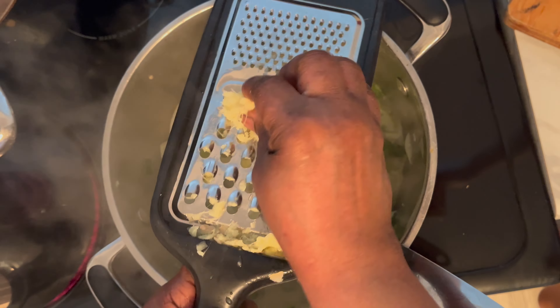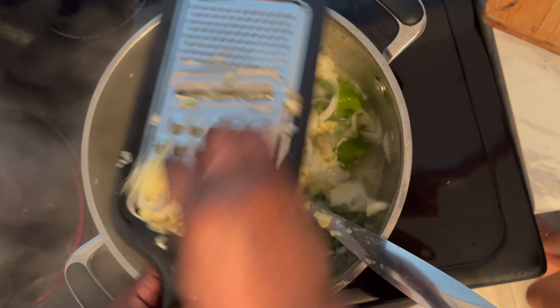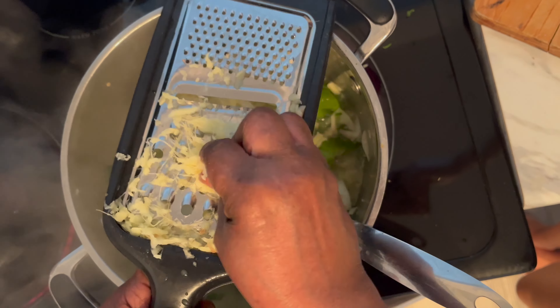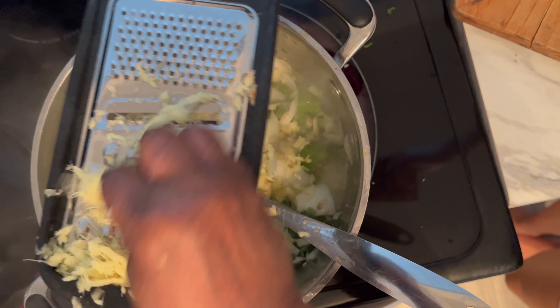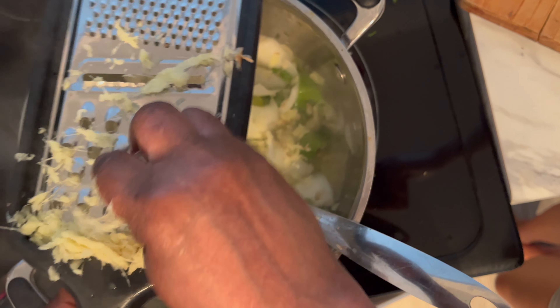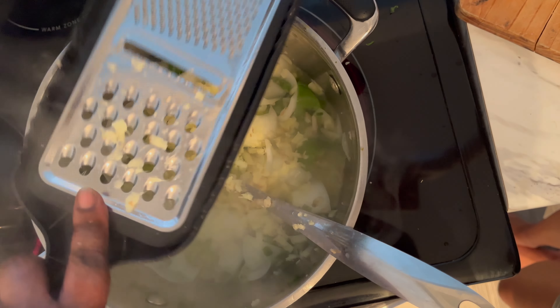I love ginger. It makes everything taste so good. It's so yummy and the aroma is everything. I've grated all of it and now I'm going to put it in.